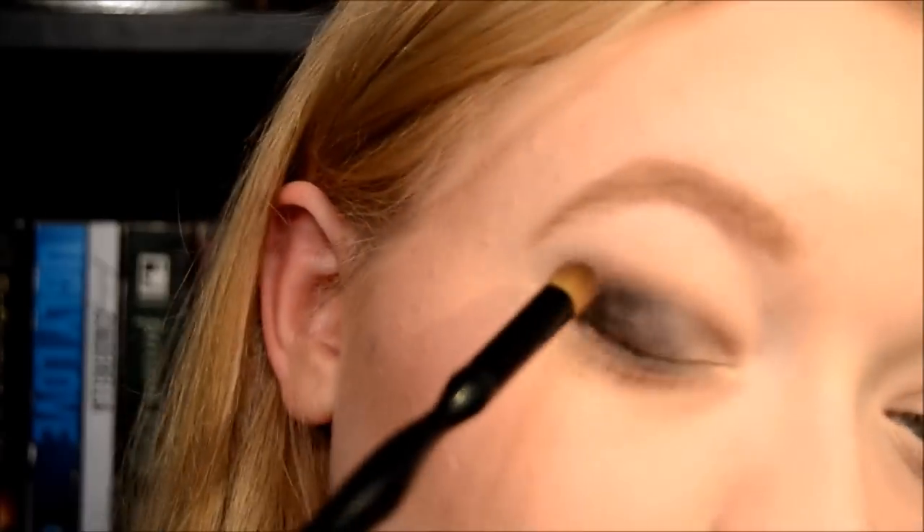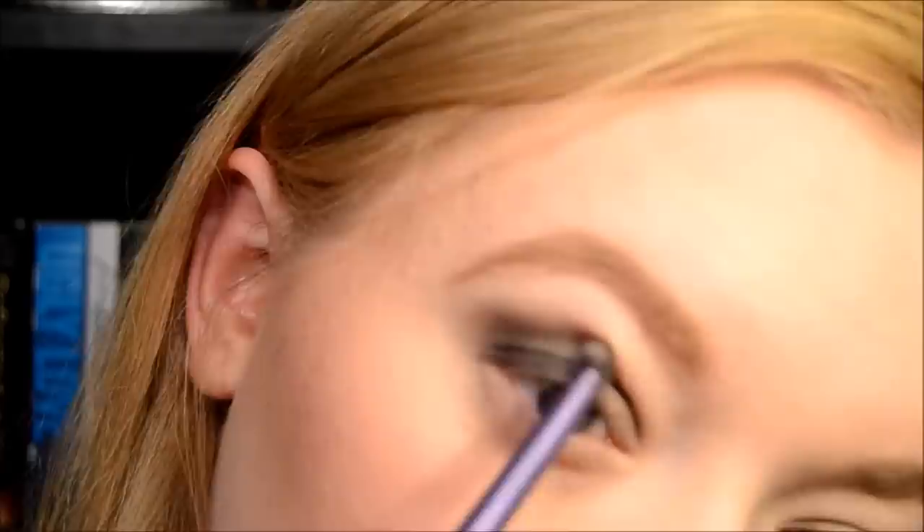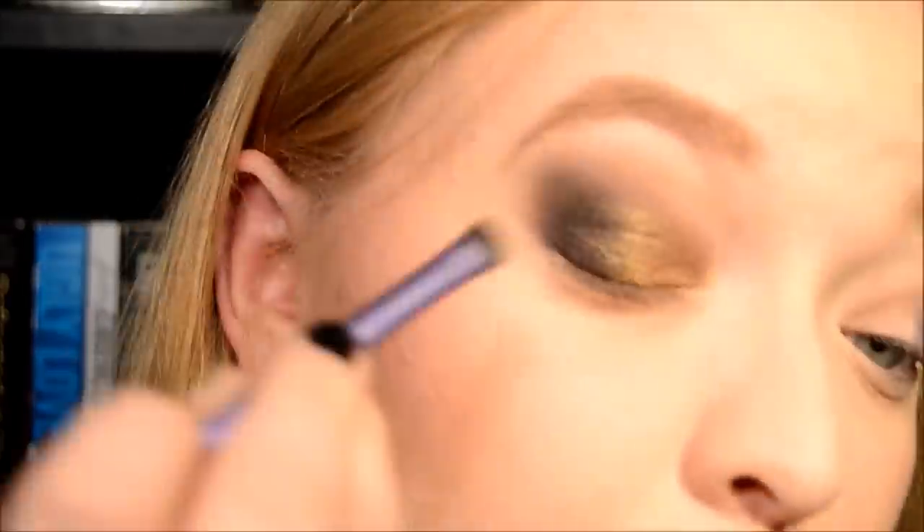And then I'm going to go in with the Sonia Kashuk Number 8, which is just a crease brush. Having a light hand with blending is really, really key. I'm going to use the flat end of the dual shader brush and use the gold color from the Lorac Palette. And now I'm just going in with espresso.